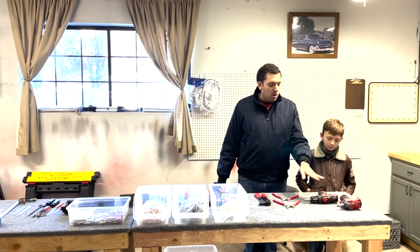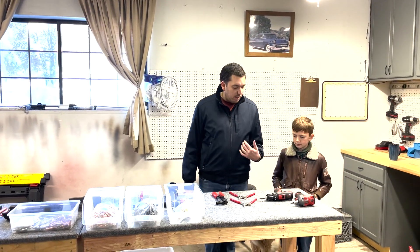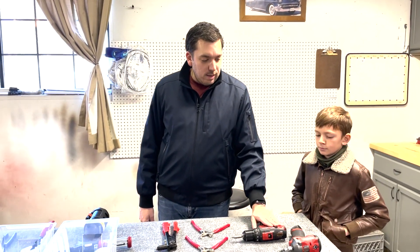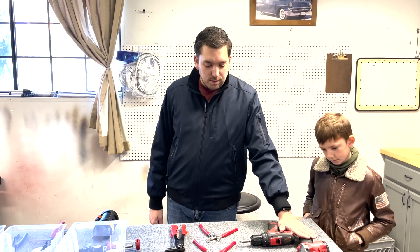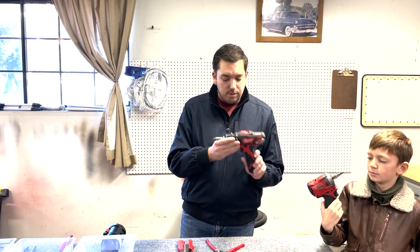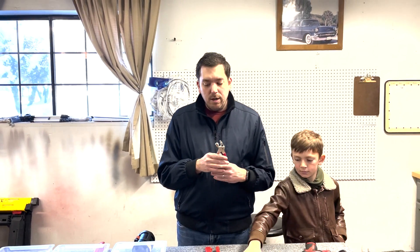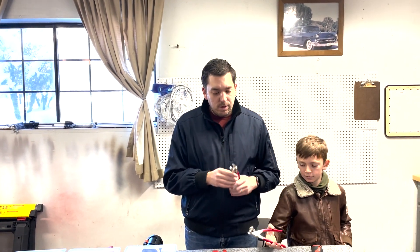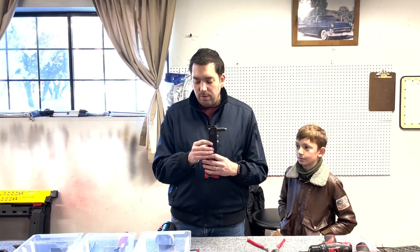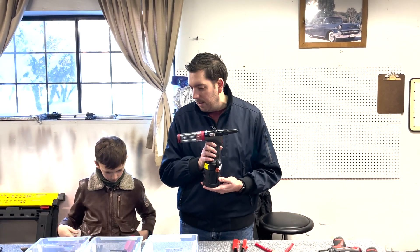I wanted to go over all of our tools and talk about what we're going to be using for the build. We purchased the Milwaukee drill and impact wrenches. These had good reviews so we're hoping that they'll do good for us. We have some spring-loaded Clico pliers — we know we'll be using those a lot. We have both the hand rivet puller as well as the pneumatic Stanley Pro Set X-T2, which also came highly recommended.